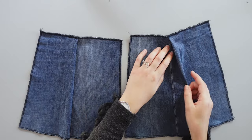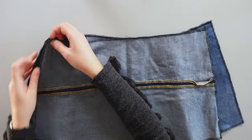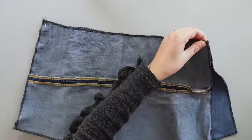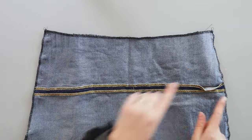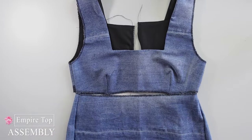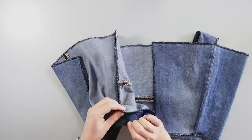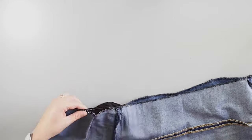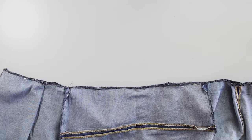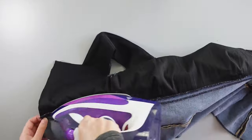Now I assemble the bottom front with the bottom back pieces. I place them right sides together and pin the sides, then sew. After, I assemble the bottom to the top — right sides together with the side seams matching. I pin all around and sew. Then I press the seams open.